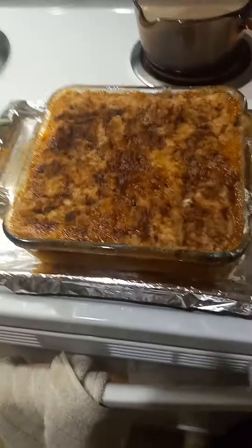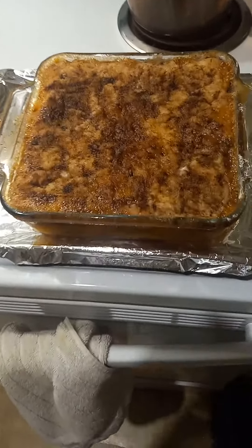So I had to cook it for 40 minutes. I'm going to take a look and see how it looks. I hope it turns out okay.